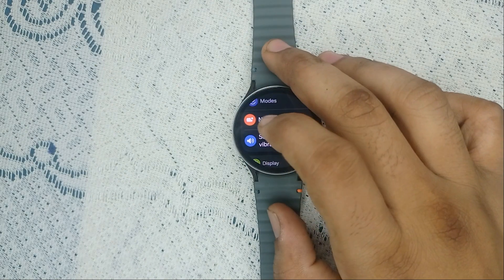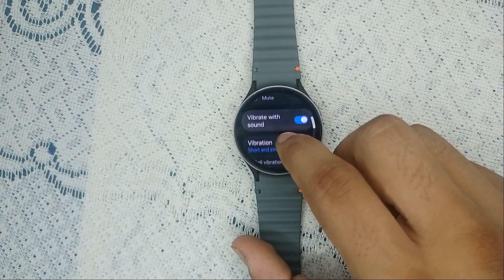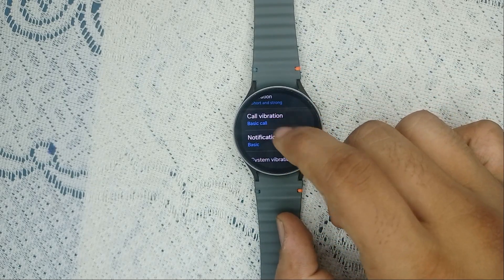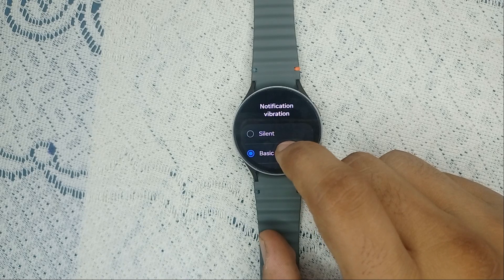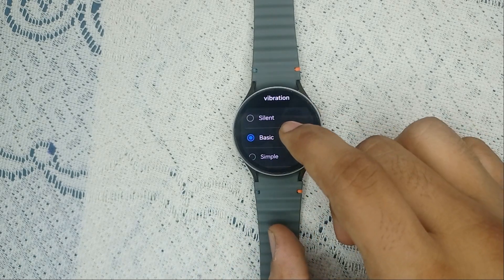To manage vibrations, go to Sound and Vibration. First, enable the Vibrate and Sound feature. You can also set the vibration for notifications — for example, notification vibration is set to Basic. Set any option other than Silent to avoid issues.